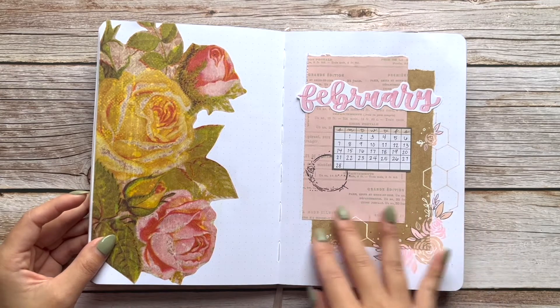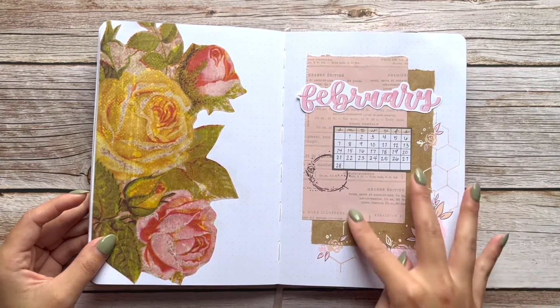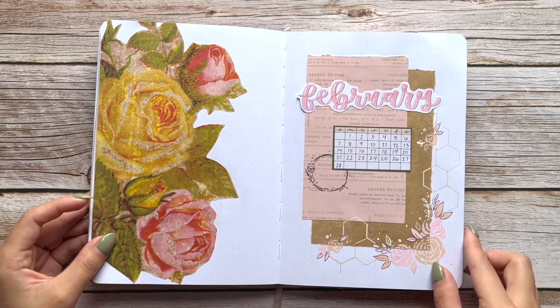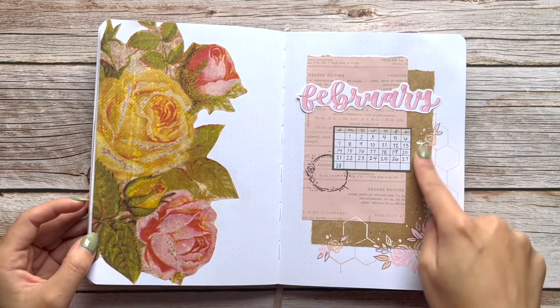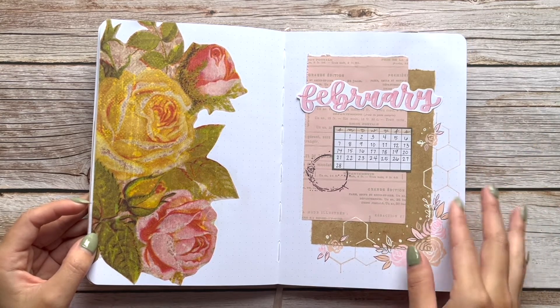Now for February — this time I did a mix of mixed media with collage layering as well as gouache. I painted floral roses; they're really pretty and actually really easy to paint — maybe I'll do a tutorial on those in the future. I also added some honeycomb shapes using a stencil just to take up some extra space, and I thought it worked pretty well together.